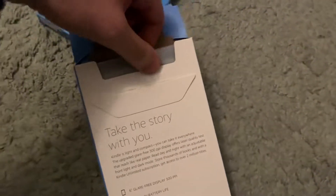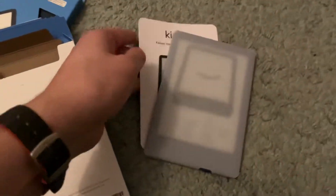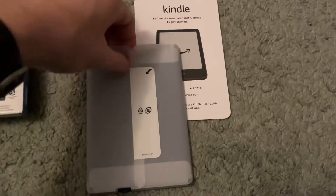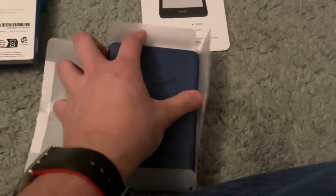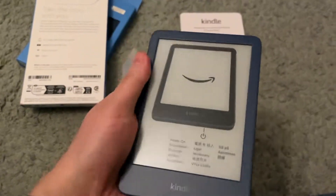The fact that it's this small is just remarkable. The Scribe is great if you're going to be taking notes and doing all that fun stuff, but if you just want a tiny Kindle to throw in your pocket when you're on the road and you don't have a ton of storage space — I mean, look at this. One hand. You can just get a nice grip on it.